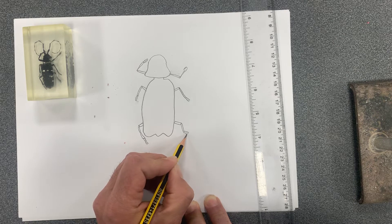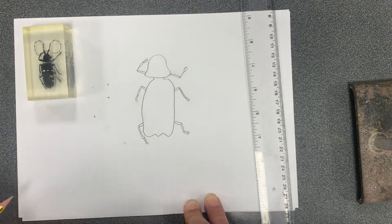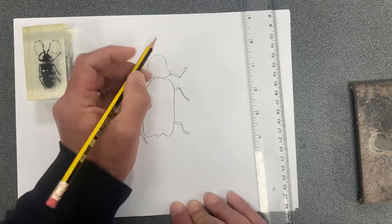There are four claws at the bottom, and we've got the antennae coming out at the top.